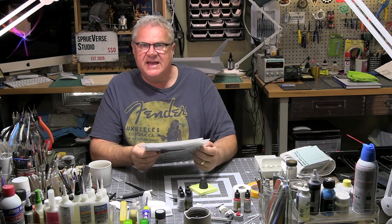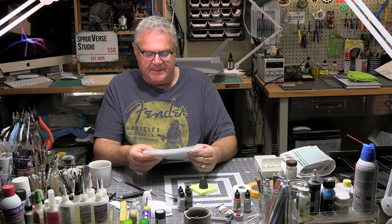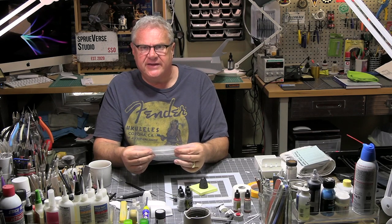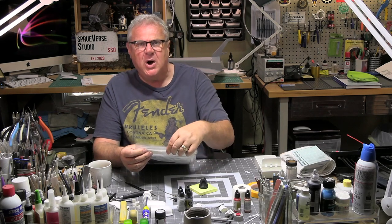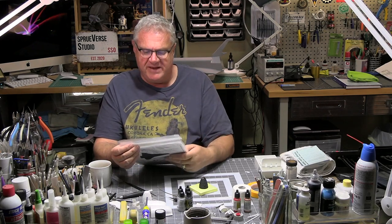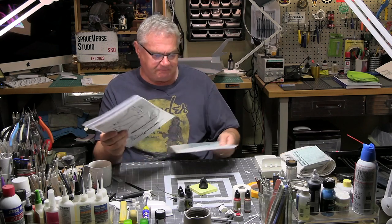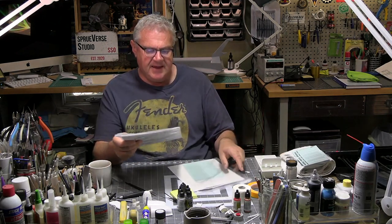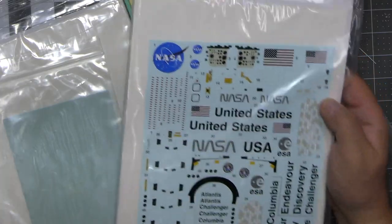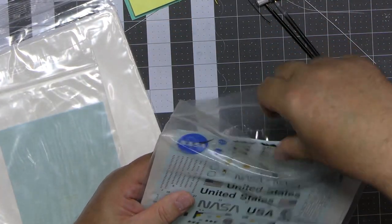If the subscriber's decals get here before the next segment, I'm certainly going to take a look. I don't think this will be the last shuttle I build — I've had a couple of friends ask me to build one for them. It won't be this year, but perhaps next year. It's a challenge for me just in terms of time to do commission builds.